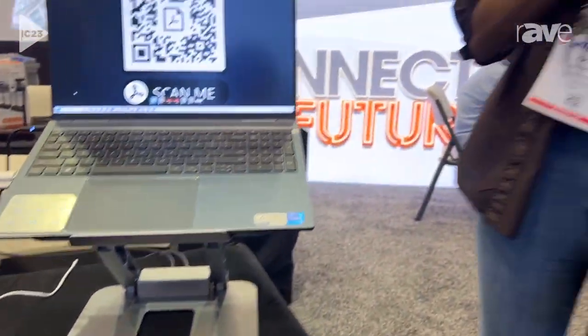We do specialize in docking stations, so if you ever want to contact us or need more information, please go to our website at j5create.com. Thanks for listening!